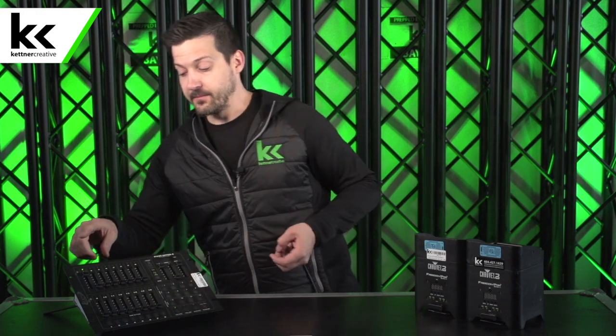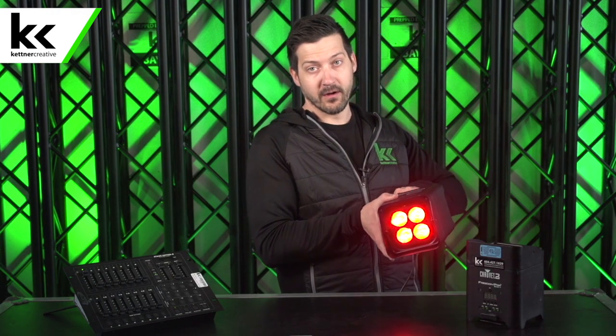So this console is sending 512 different channels, each sending values between 0 and 255. How do we get these lights to know what they're listening for? These lights and most LED lights have different DMX modes. To keep the demonstration simple, I've put both of these lights in a four-channel mode. If you hit menu, you can see it's in four-channel mode. I hit enter and I want this light to listen to DMX 1.